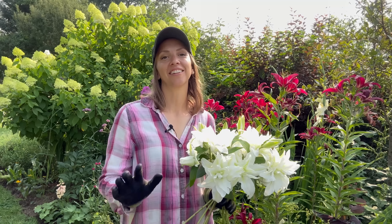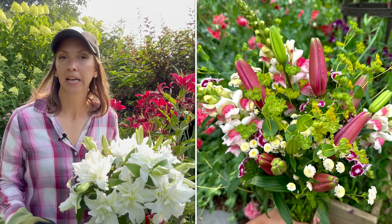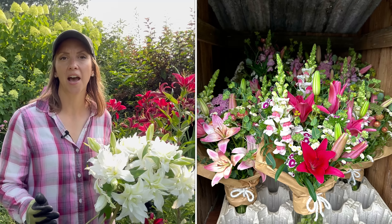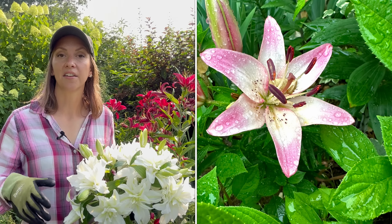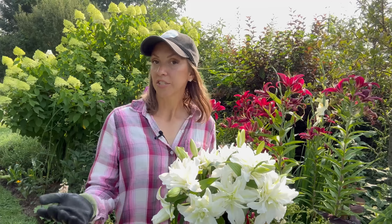If I were to put them directly into my cooler, what's most likely going to happen is that the buds will have cold damage, which looks kind of like bruising to the buds themselves — and that's something we can't recover from. If you have a large floral cooler, leave the door open for about 15 minutes so the temperature swing isn't so extreme. What I like to do is take them inside for a few hours where it's about 68 degrees Fahrenheit, and then after an hour or two, transfer them to my floral cooler, which is just an old temperature-controlled fridge.